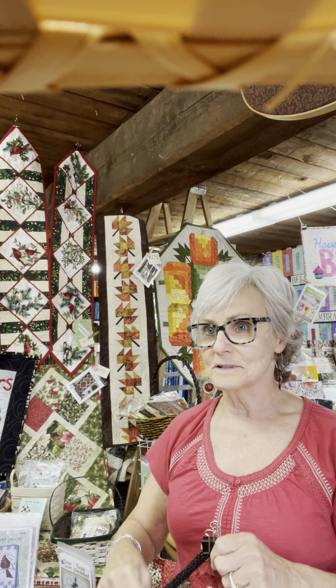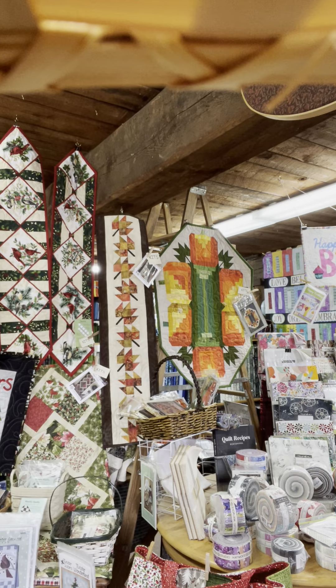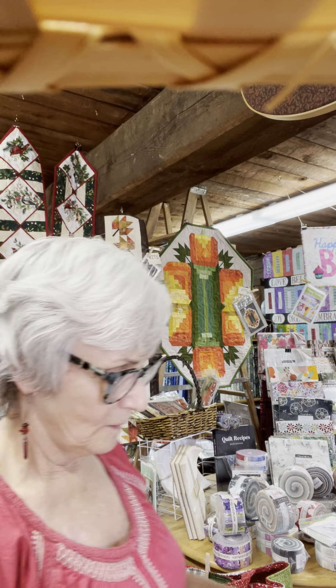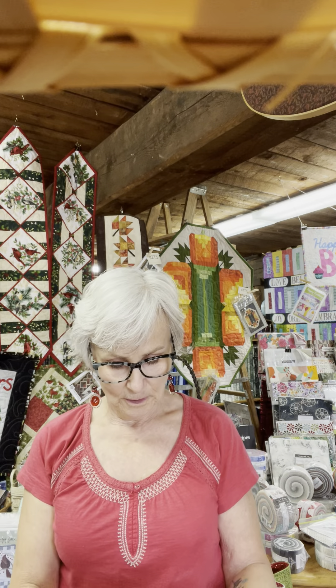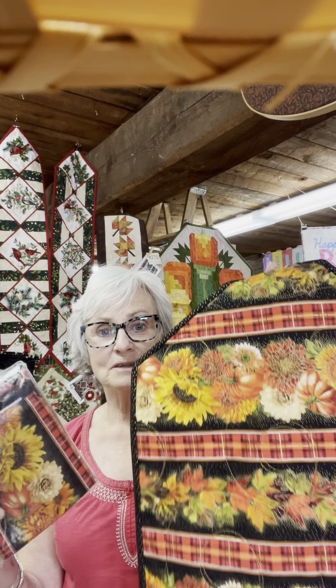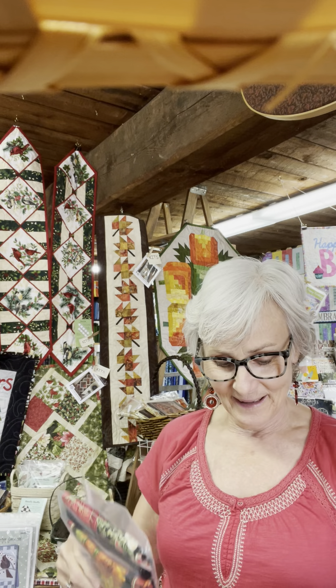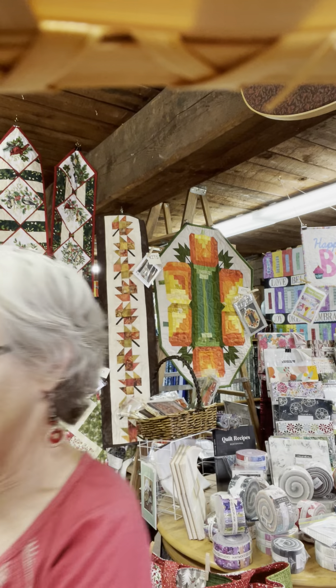That runner is also kitted up — it's $21.95 and includes the front, the back, and the binding. All you really have to do is put it together and quilt it — just two pieces of fabric together. I did it as a rectangle, then cut the corners off and bound it. Very quick and very beautiful.